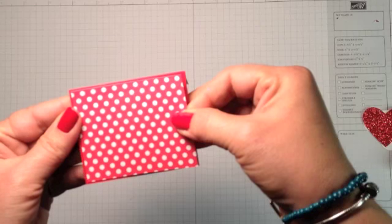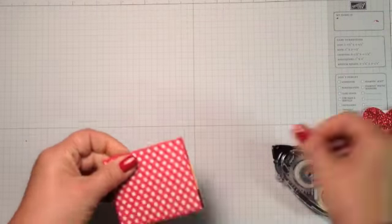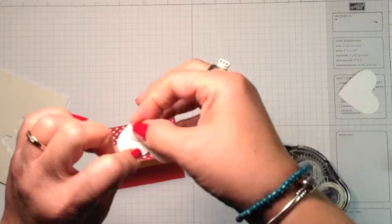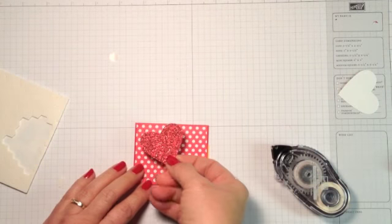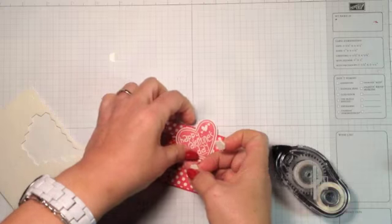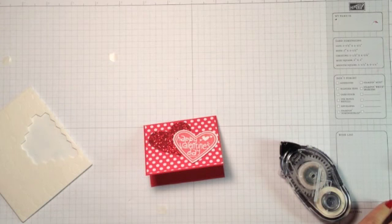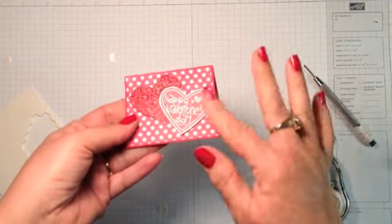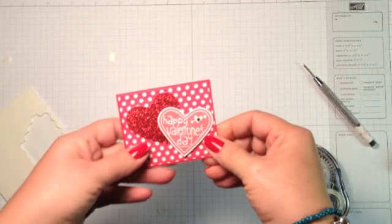They don't all have to be the same size — as long as you can put an image on them and write a little note inside, you're good to go. I'm going to take this really pretty glimmer heart and use Stampin' Dimensionals to pop it up on the card. And here's my Happy Valentine's Day image — I'm going to use Dimensionals on that as well and just put it cattywampus like that. Then I'll add a little basic rhinestone, and there you have a really quick and easy cute little Valentine. You can see where your kids could help — you might have to do the punching for little hands, but the stamping would be great and a lot of fun to make with them.